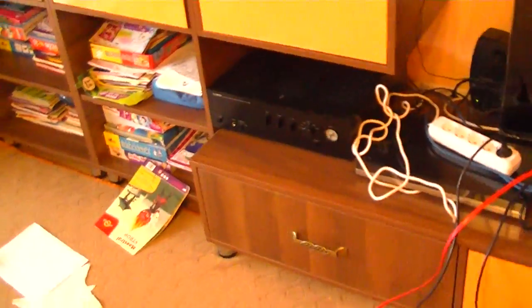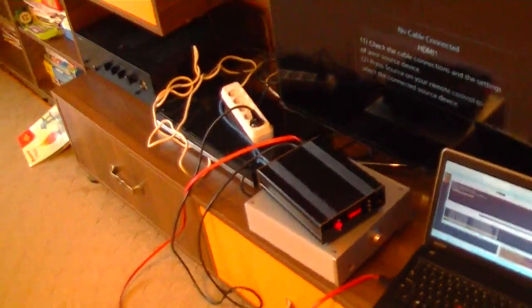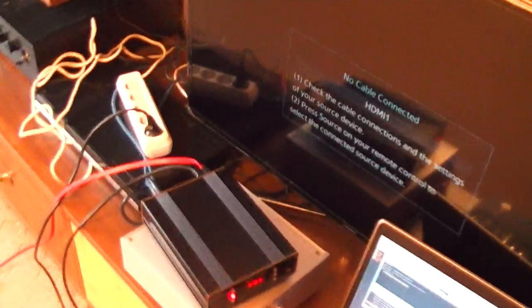Okay, that was it. So we have a big electrical noise from the Burson Conductor Virtuoso.